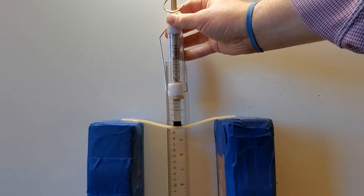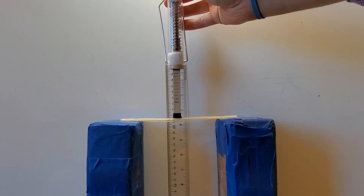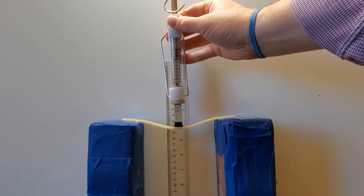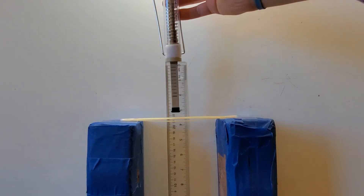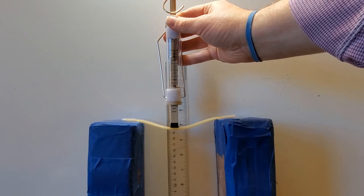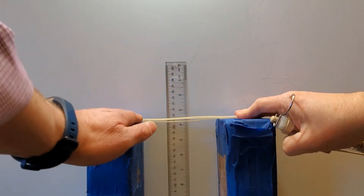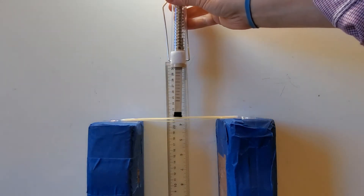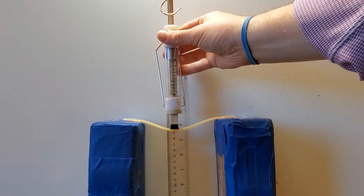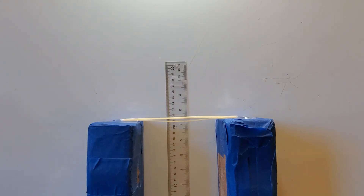I'm going to apply seven newtons of force — this is where one noodle broke previously. I'm a little less than 20, so about two centimeters of deformation. I'm going to apply eight newtons — still a little less than 20 centimeters. Nine newtons of force: I'm at about 19 and a half centimeters. Now I'm going to apply ten newtons, which is the maximum for this spring scale. I'm at about 19 and a half centimeters, and no permanent shape change.